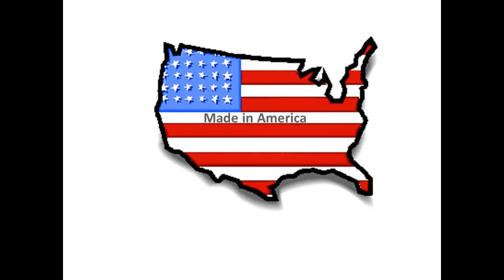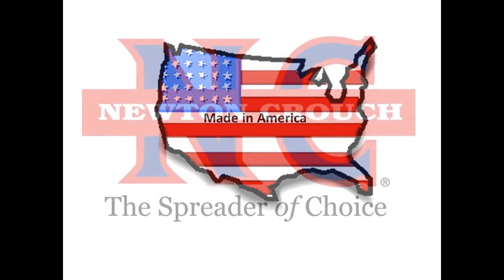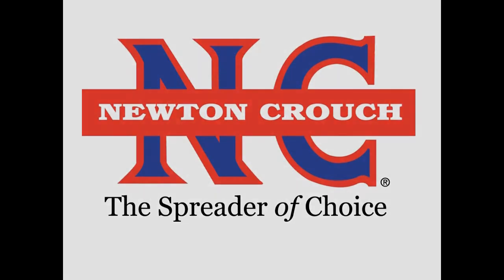Technical assistance is available online 24/7 on our YouTube channel or our website newtoncrouch.com. You can call us at 800-241-1350, Monday to Friday, and speak with a real person — no recorded messages. Our knowledgeable staff will be glad to assist you. Proudly made in America, a family business since 1940 — Newton Crouch.